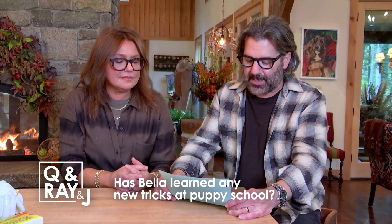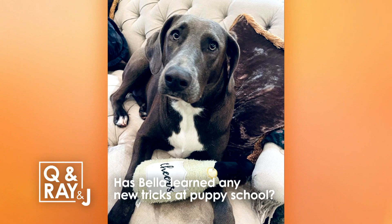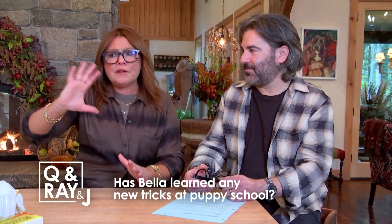This is from Bob Ross underscore applesauce on Instagram: has Bella learned any new tricks at puppy school? Yes, every day. The school is called Dog Logic. Elizabeth Lajeunesse is the woman who created the program there. She's authored a brilliant book on training animals. She trained us to train Bella. At school, they really worked on her back legs because she's very tiny on the back end, very big on the front end. She has a big strong chest because she's half pit bull.